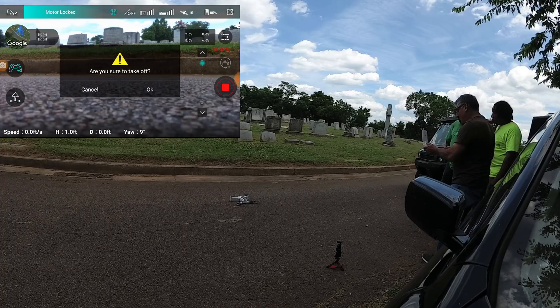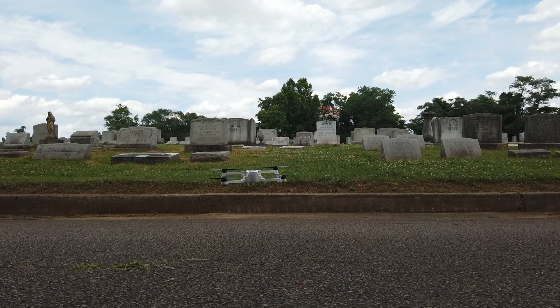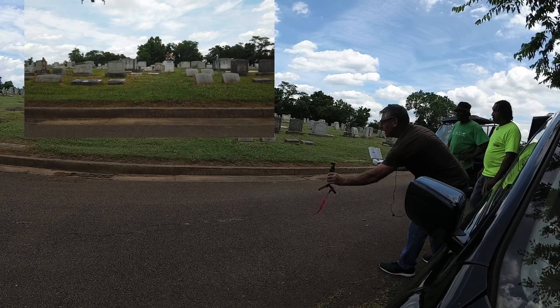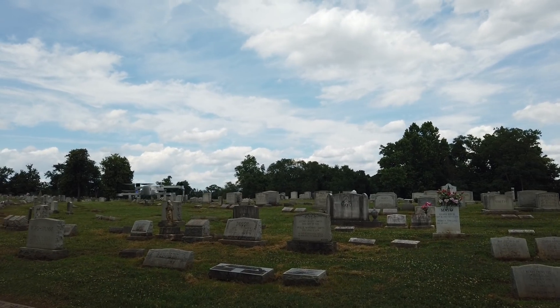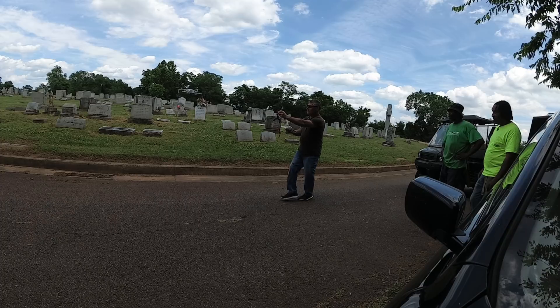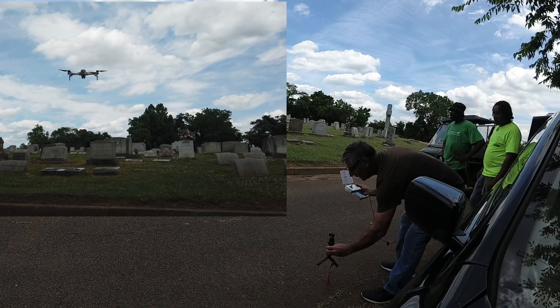Alright, so we're gonna do an auto takeoff here guys and see what it looks like. This is one of the things we needed to test — to see how well it hovered after a takeoff. As you guys can see it's staying pretty steady, and that's one of the things that this firmware improved.